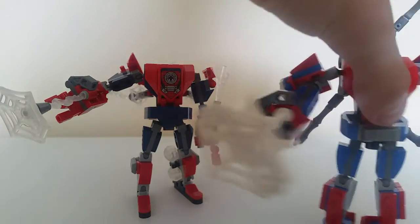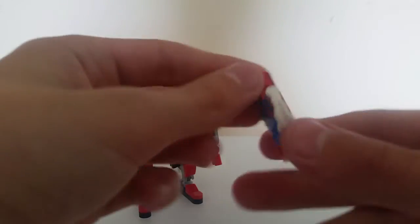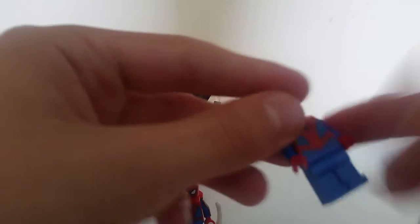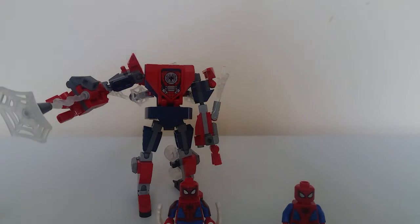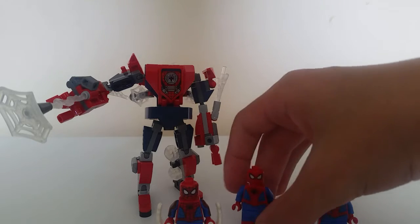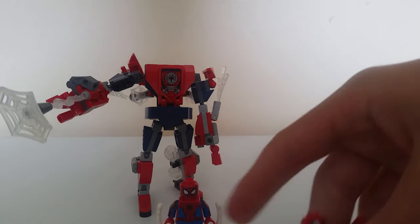If I remove Spider-Man from that — this is the Spider-Man you get in this set — he has arm printing and dual-mold legs, pretty good minifigure actually. For the other Spider-Man one, we have no dual-mold legs, no arm printing — pretty bad. But because I wanted to complete them all, I got the Venom mech, and that also came with another Spider-Man who had leg printing but no arm printing. So it's kind of a bit of an evolution between all the minifigures, going from one to the other. This one also has blue in the eyes.